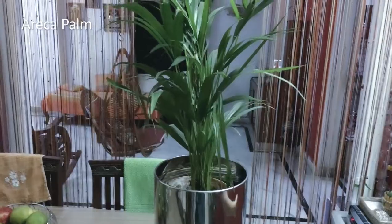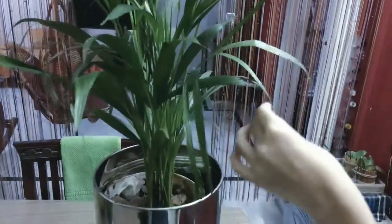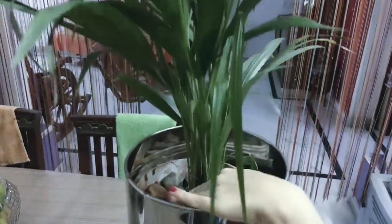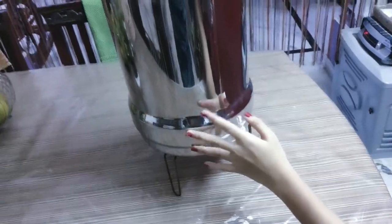The fifth one is the Erica palm. This is a very attractive plant. It's bright and works as a tabletop plant, growing up to 6 to 7 feet. It needs a little water and light moisture; keep the soil slightly dry between waterings.